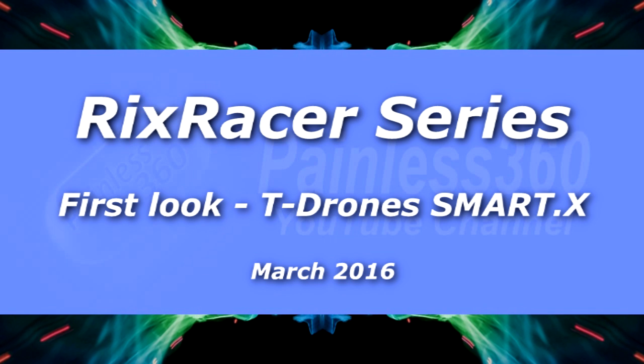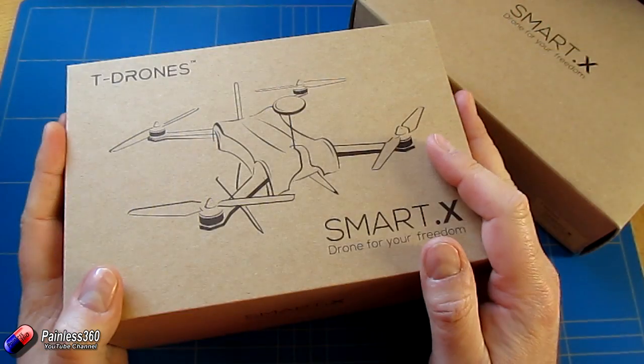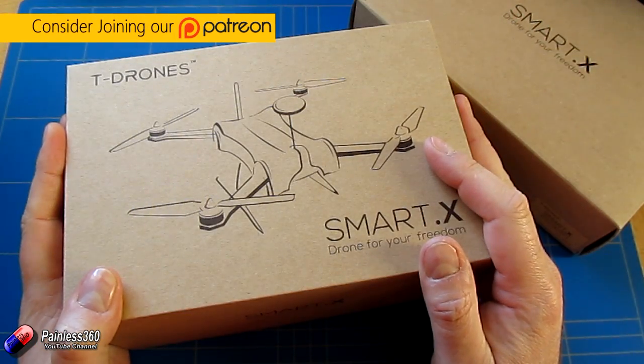Welcome to the video. In this video I'd like to give you a very quick look at the frame that we're going to be using for our Pix Racer build.